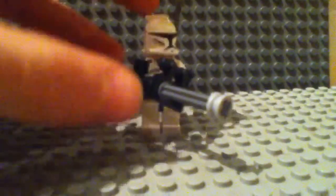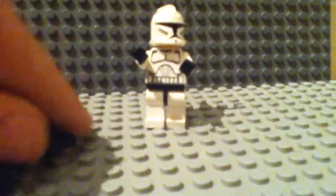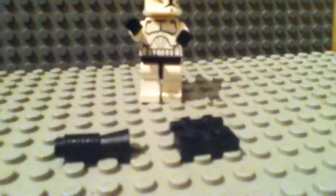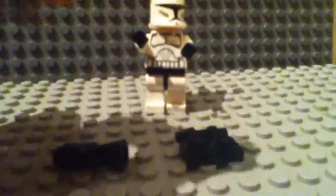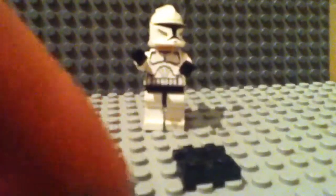So first of all you will need these pieces here, so if we just disassemble it, you should need this piece here — a 1x2 piece with the handle coming off it sort of — this megaphone piece or blaster. You will also need this piece here; you can either use the shorter piece or the slightly longer piece, but I prefer to use the shorter piece, though you can do whatever you like.